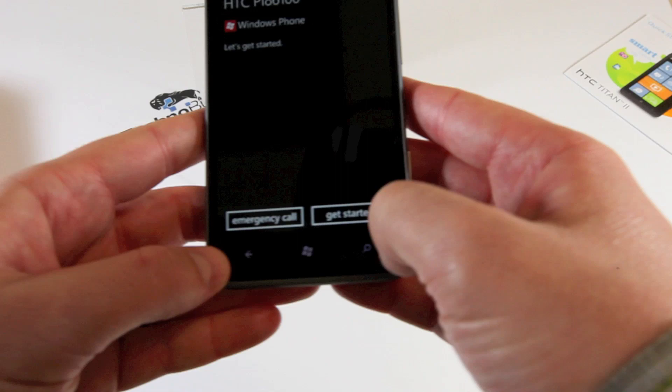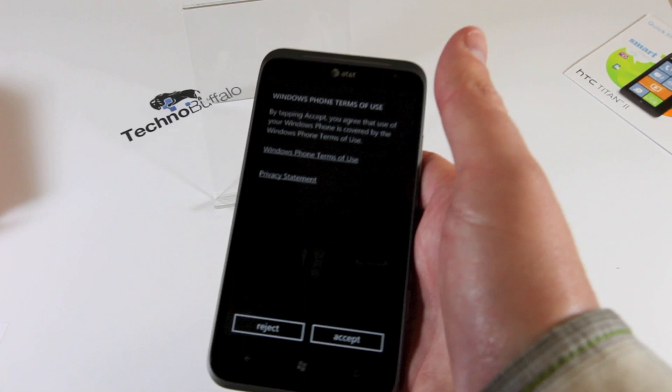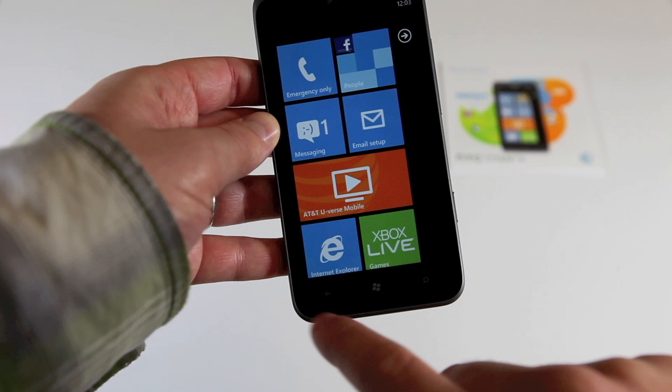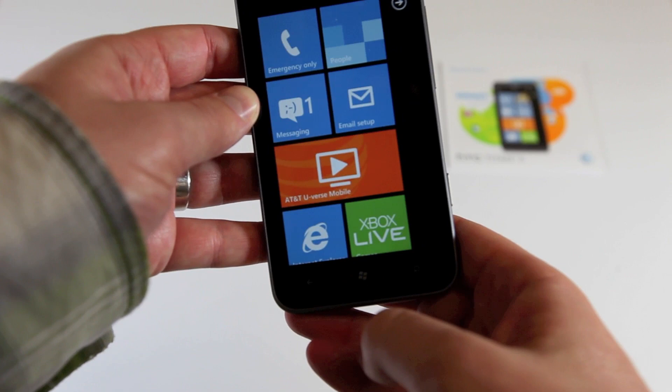Bluetooth 2.1 and support for AT&T's LTE network with HSPA+ as a fallback. Now we've got the Titan 2 all set up — let's do a tour of the device. We've got your standard Windows Phone buttons: the back button, which also serves for multitasking if you hold it down, your home/Windows button, and your search button which brings up Bing search.